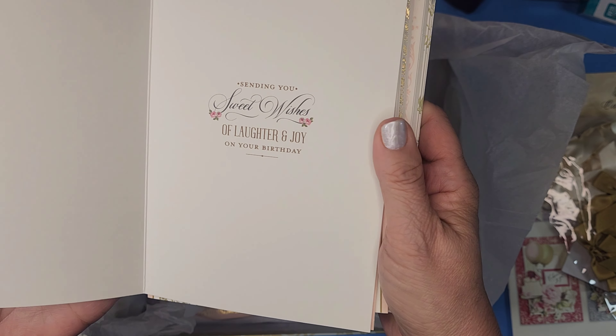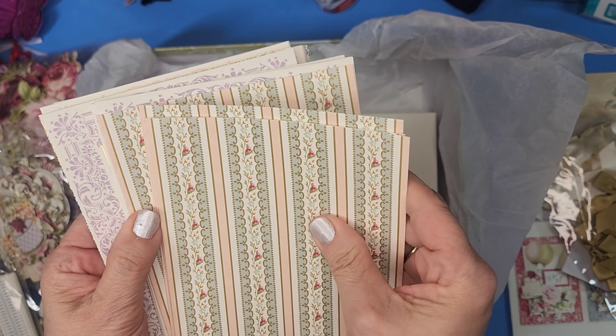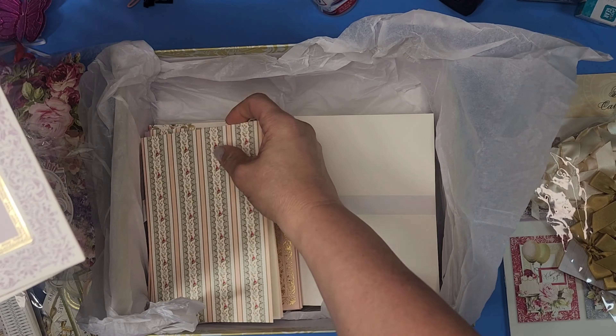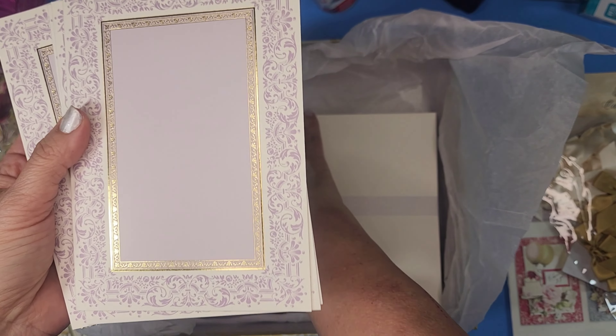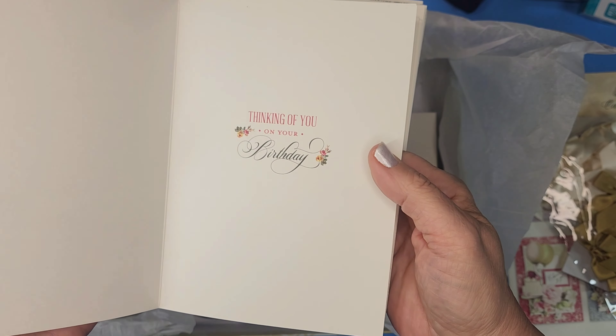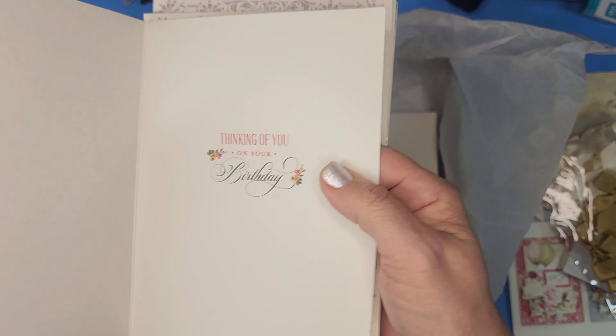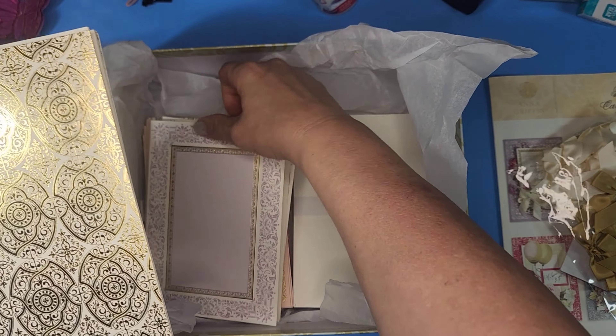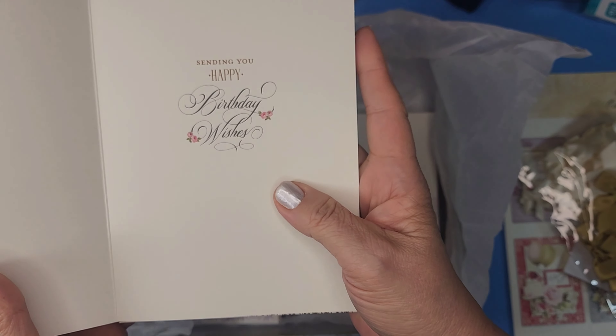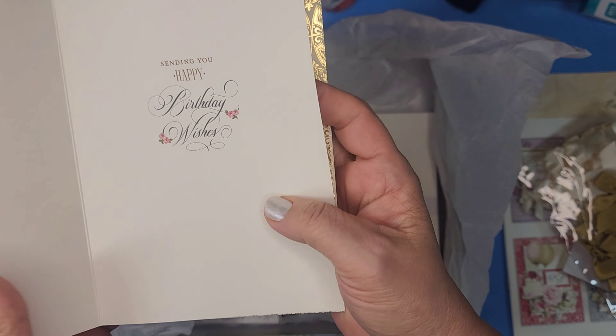'Sending you sweet wishes of laughter and joy on your birthday' — very pretty. Next one — 'Thinking of you on your birthday.' I like that they put little flowers in here too, isn't that sweet? And look at this one — oh my gosh, that looks like it would be a wedding card. 'Sending you happy birthday wishes.' Another pretty pink — 'Cheers to another year, happy birthday.' Really lovely.